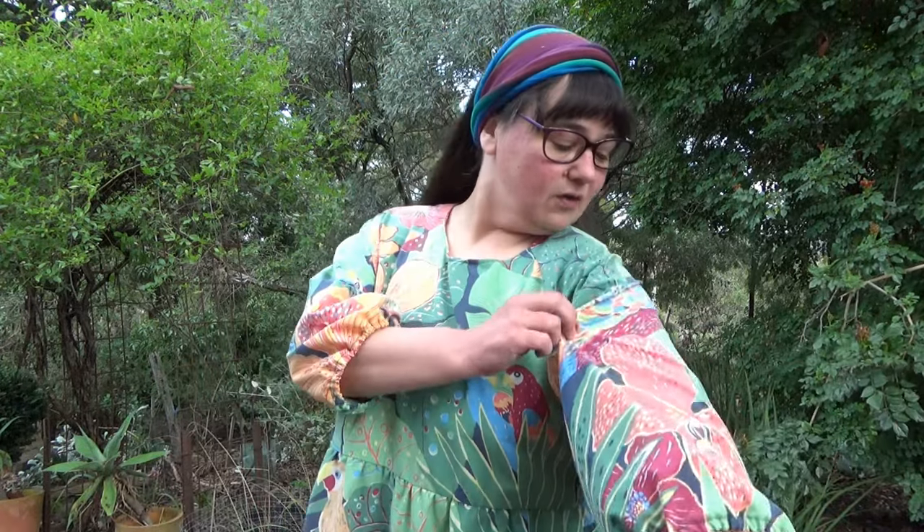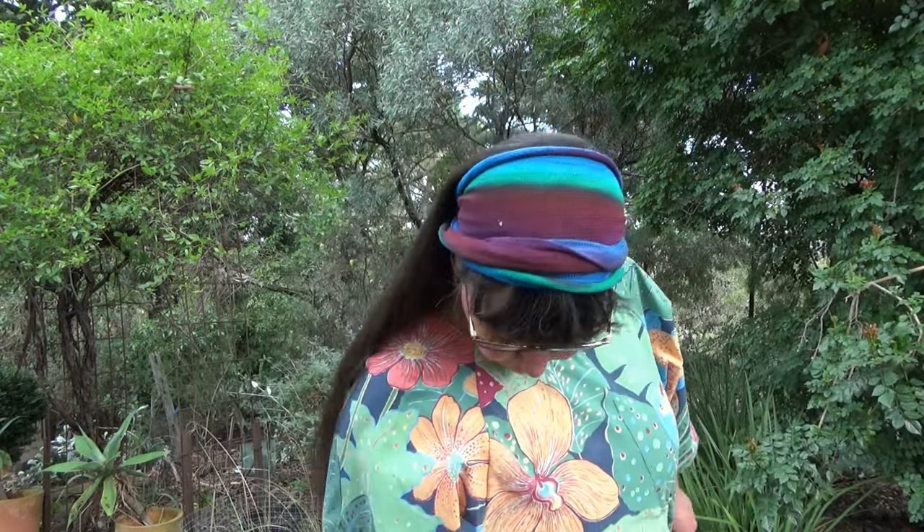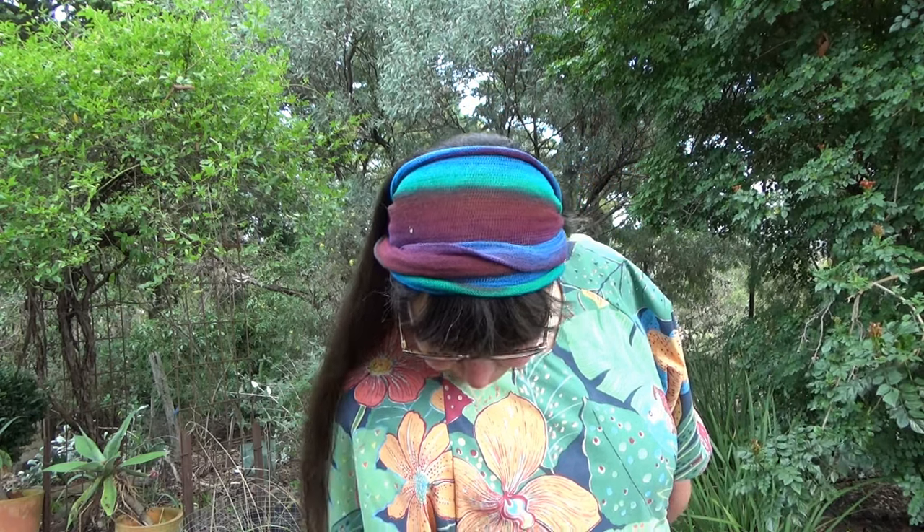I've done a little bit of fussy cutting on it. I've got a bird on my sleeve, I've got a bird on my bodice — I've got birds everywhere. There are a lot more birds on this. Oh, I've got some loose threads — pretend I do not see them.